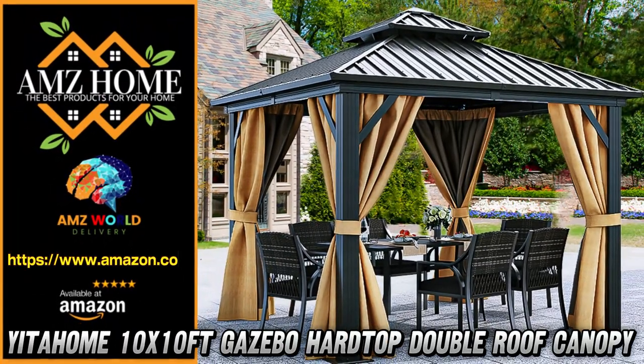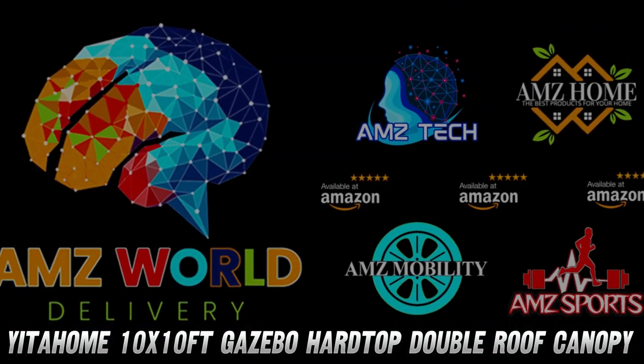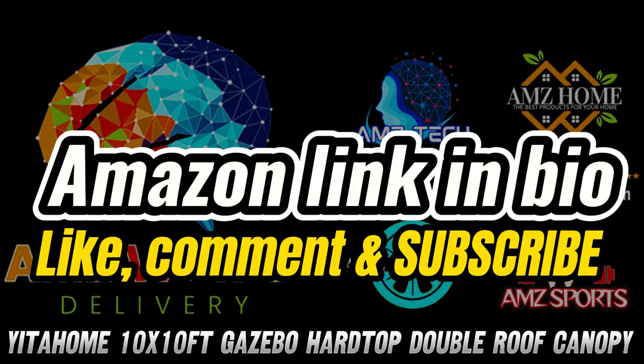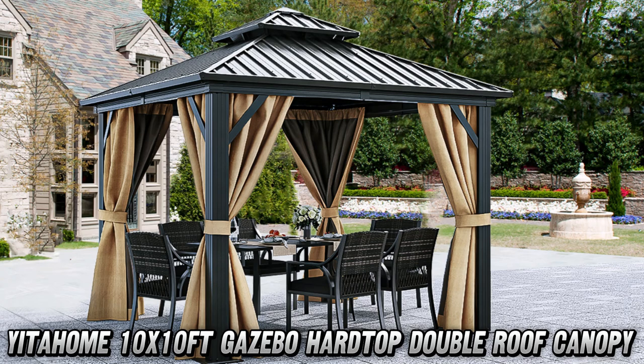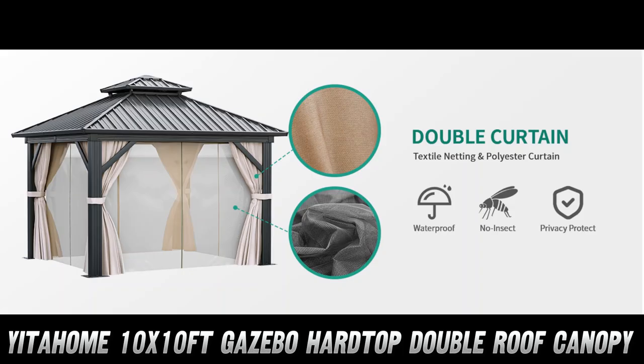Welcome to AMZ World, the place where you will find the best Amazon product descriptions. Today, we're checking out the Yidahome 10 by 10 foot gazebo hardtop. Imagine hosting your next backyard party under this stylish and sturdy gazebo.